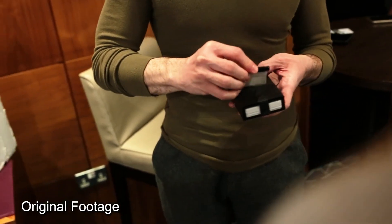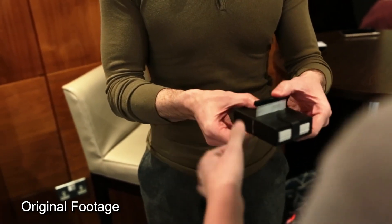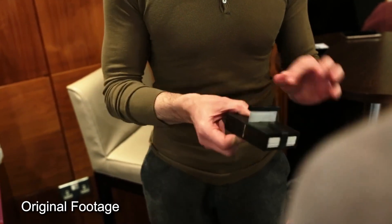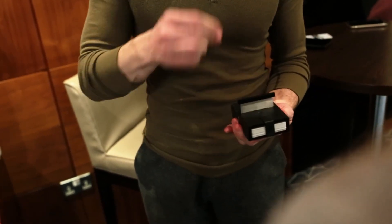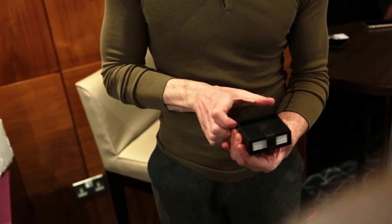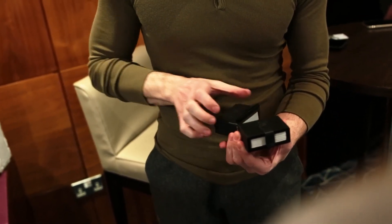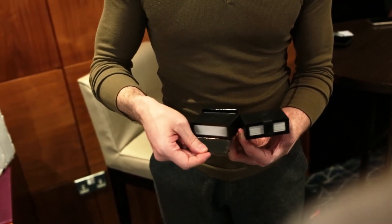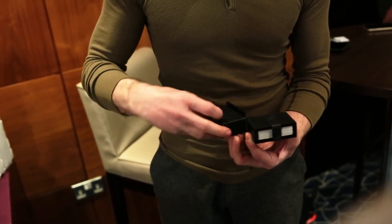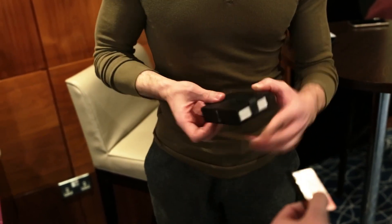So I'm going to put the blade on top like so. Now can you push down on the blade? Can you see if you can pass it through the deck? No — it's impossible. It's stuck. So what I'm going to do, I'm going to click my fingers, push the blade down like so — it's penetrated the pack. To prove it.